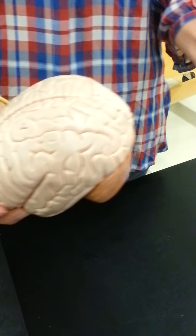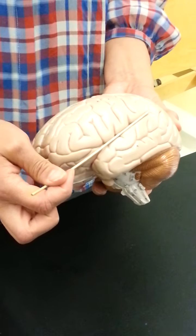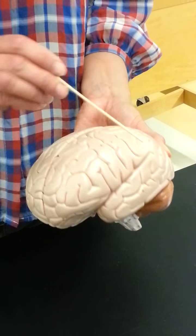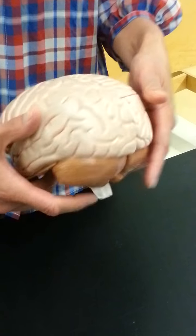Other lobes include the occipital lobe in the back and the temporal lobe here, which is separated by the lateral sulcus. So we have a central sulcus and a lateral sulcus. Your other lobe is the insula — actually seen if you take this piece off, there's your insula.